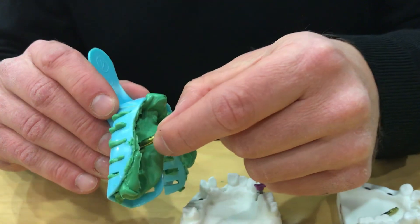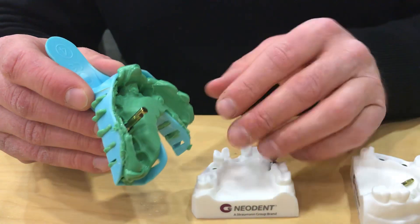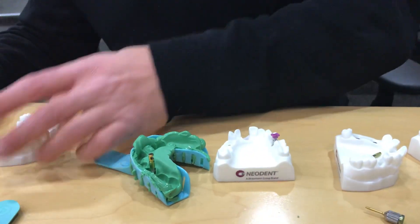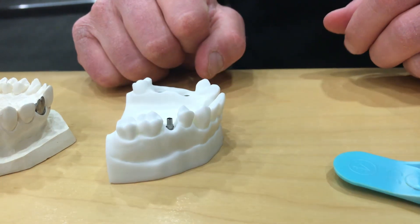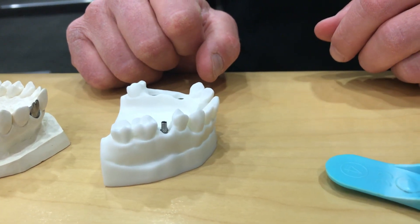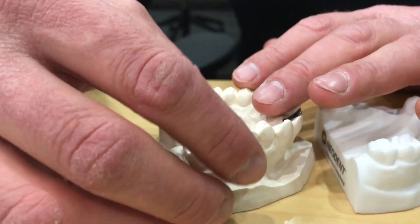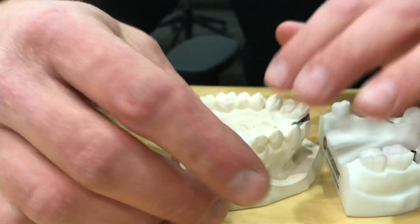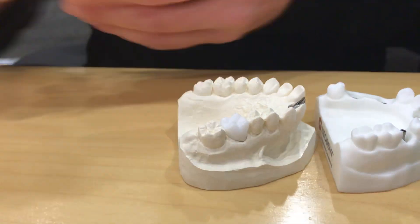When we transfer that information with our impression coping and attach our analog, we press this back into our impression and send it off to the lab. We'll obviously need the opposing, a bite, and a shade. We'll typically wait about two weeks and decide on a restoration — such as a ti-base abutment, a titanium base. It's a stock component used by the laboratory, and they can reverse engineer a zirconia crown — in this case a monolithic. They would touch the crown up and lute the two pieces together. There's a screw access hole in the top, and they'll deliver this one-piece solution in the posterior with the abutment and crown glued together.